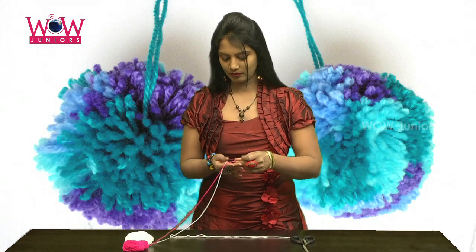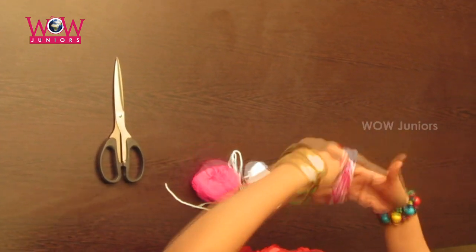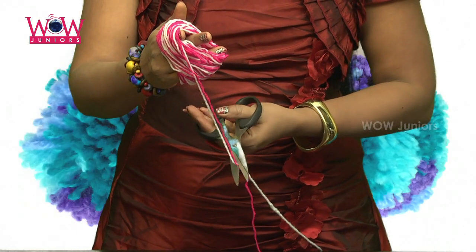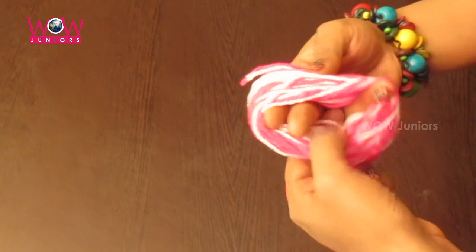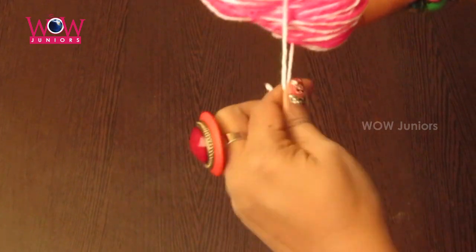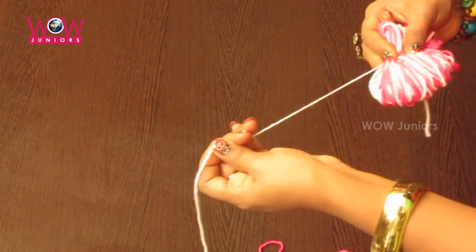Take two contrast colors of woolen threads and roll it over your fingers. Take an extra thread and knot it, the entire wool that you have turned around your fingers. And tie it in the middle.